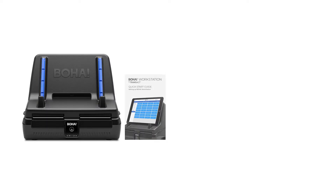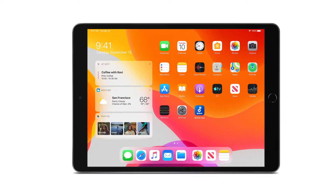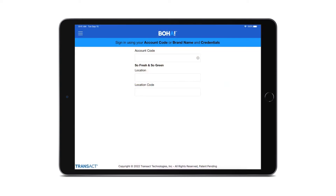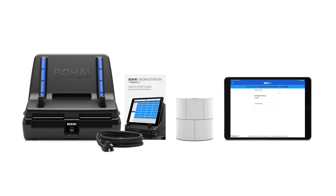For setup you'll need the BOHA workstation equipped with a quick start guide and power cord, your labels, Apple iPad, and your login credentials to the BOHA Ops app. Your login credentials are included in the welcome email, or you can access them from the BOHA control center by following the instructions within the quick start guide. Please note that the labels and Apple iPad ship separately from the BOHA workstation.